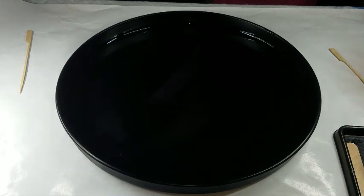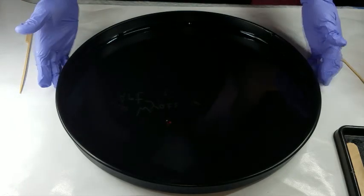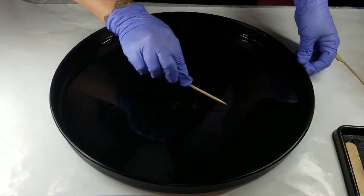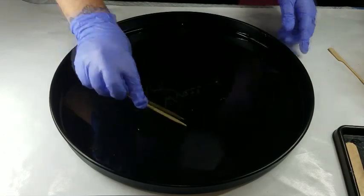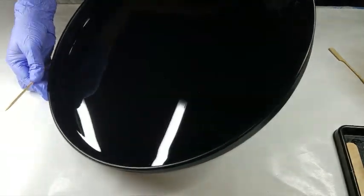Last time I snapped my mask on my face it left a mark. Now this is stone coat countertop, so it's not going to start curing for probably 45 minutes to an hour, so I probably don't need my mask on right now. But I just don't want to take any chances.